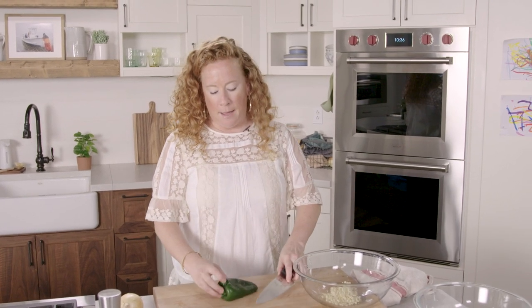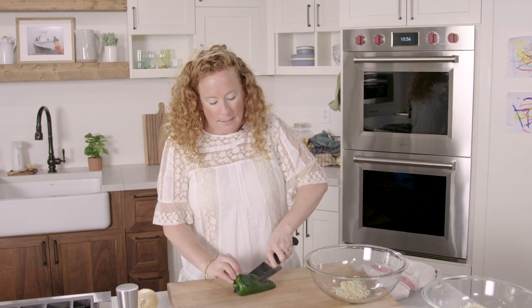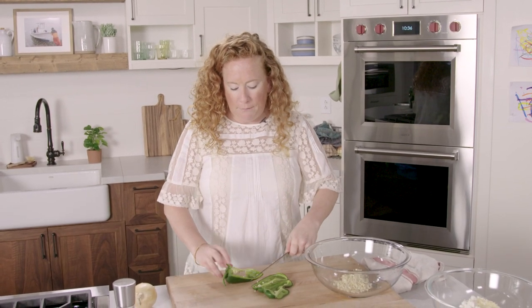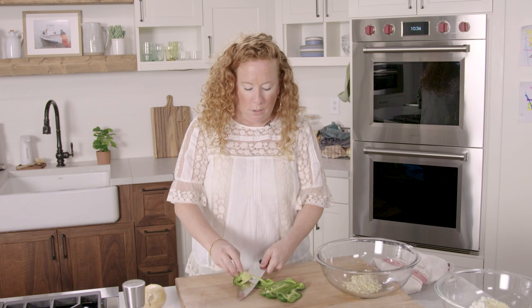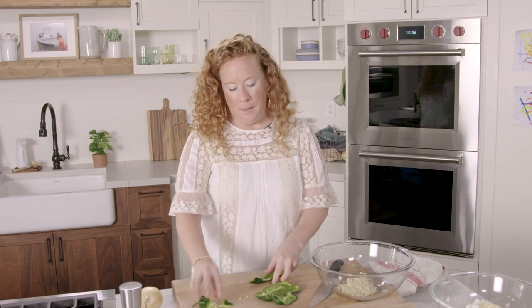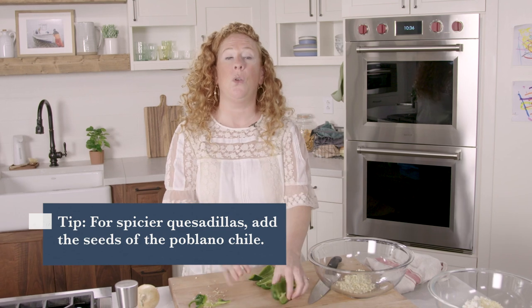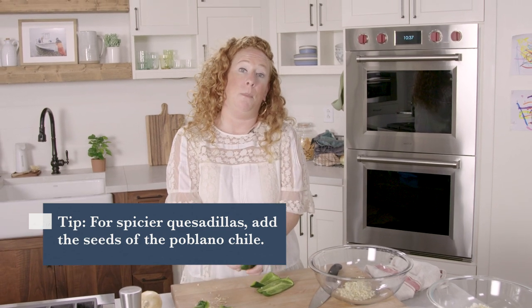This is a poblano chili and these are so delicious — they add a little bit of spice but nothing too crazy. If you can't find a poblano chili in your grocery store, you can use a bell pepper and maybe add a little bit of jalapeño into it. I'm taking the seeds out, which is going to help control the overall spiciness of the poblano.